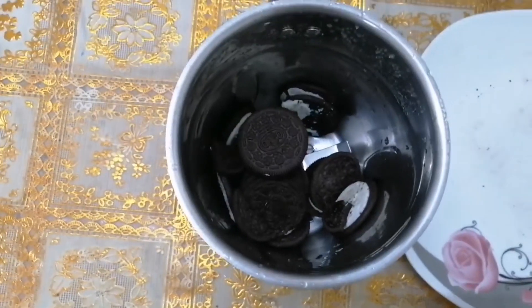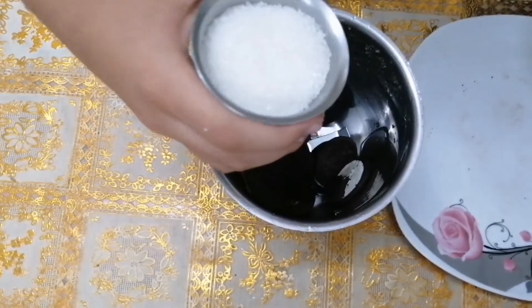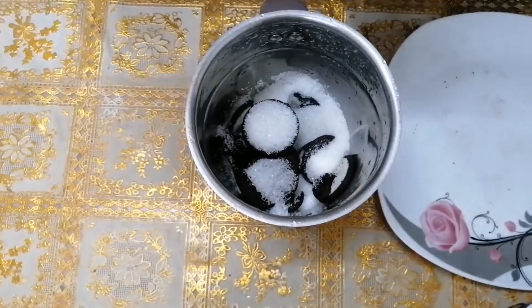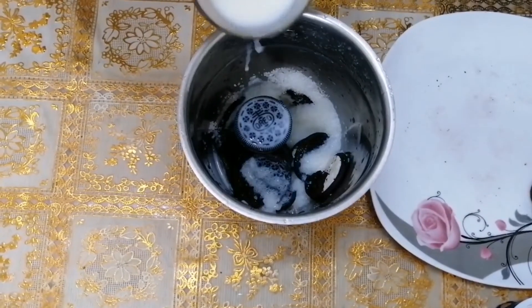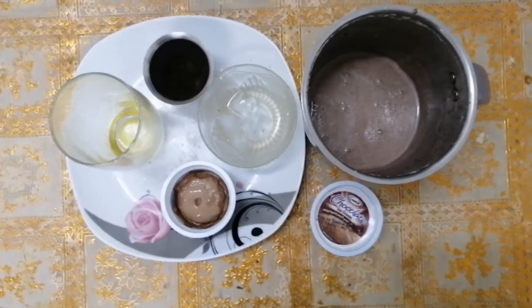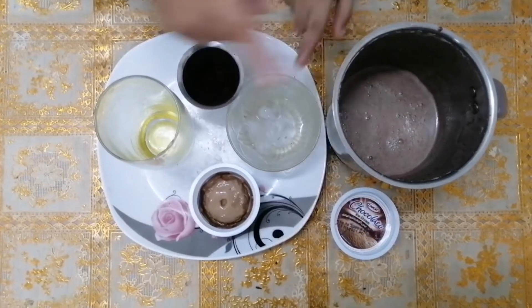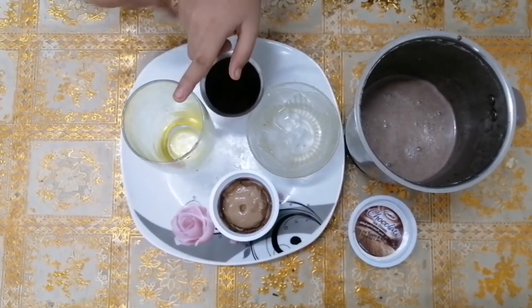Put Oreos, sugar, milk in the blender. Add ice, Oreo powder, chocolate ice cream.